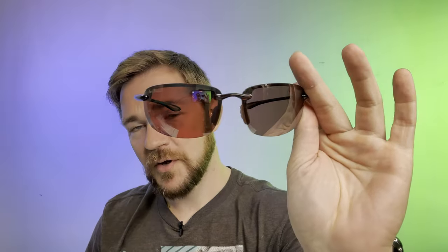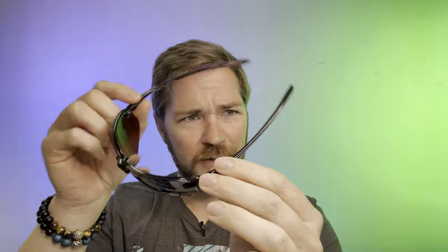This guy is probably my favorite in the collection, not because of how it looks but because of how it wears and feels. This is still the Ho'okipa, but this is the tortoise — crystal brown — with the rose lens in it. If you've been around any amount of time, you know that is one of my favorite Maui lenses because it is warm, inviting, with a little bit of contrast and pop — nothing too crazy.